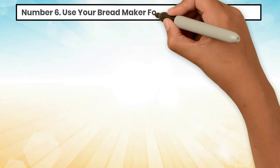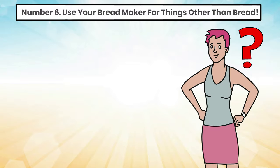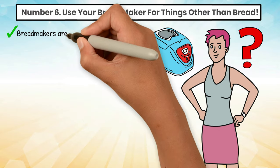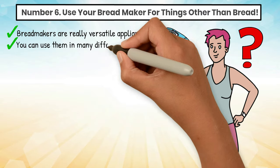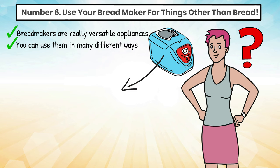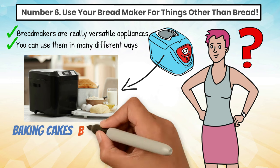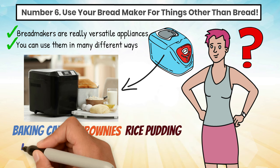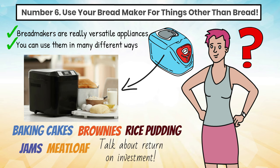Tip 6: Use your bread maker for things other than bread. Did you know that bread makers are not just for baking bread? Bread makers are really versatile appliances. You can use them in many different ways. Many other recipes can be made with a bread maker, like baking cakes, brownies, rice pudding, jams, or even meatloaf. Talk about return on investment!